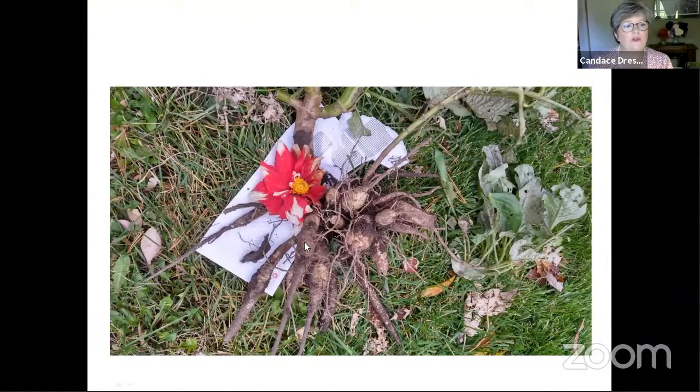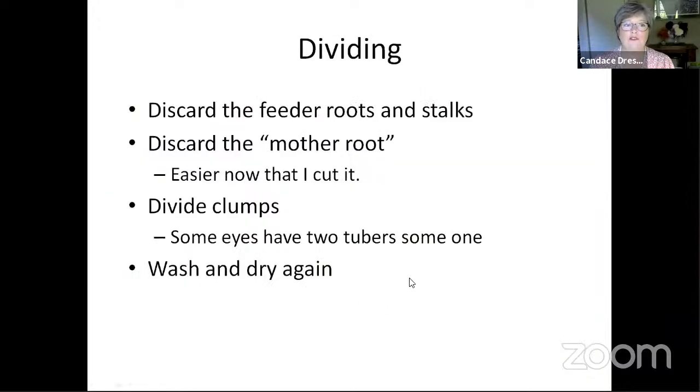You can see how much longer some tubers are. When you're putting your fork in the ground, make sure you're going far enough away that you aren't going to stab any — it's just like when you stab a potato. Each one of these in my garden started out as one tuber last spring, so they do multiply generously. After we've dug them out, washed them off, and let them dry for a day or two, we're going to divide them and discard the feeder roots, stalks, and mother root, then divide into clumps.